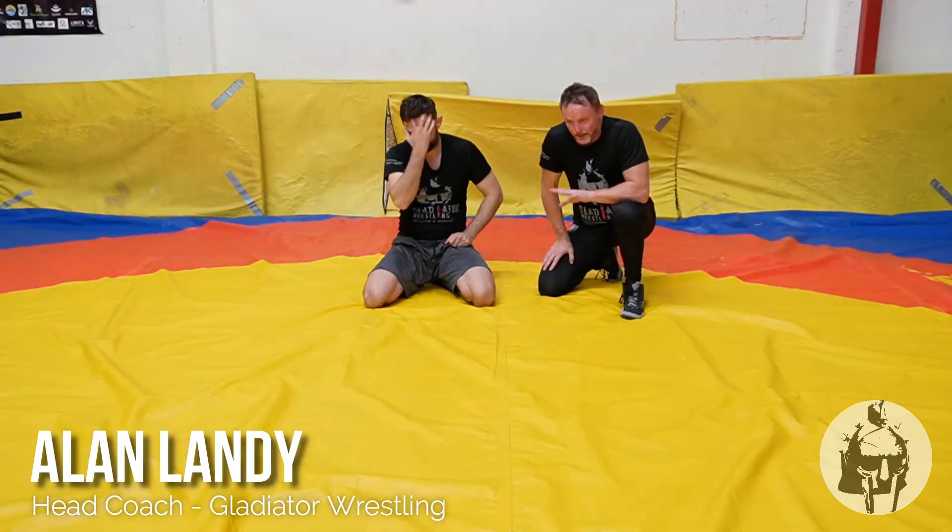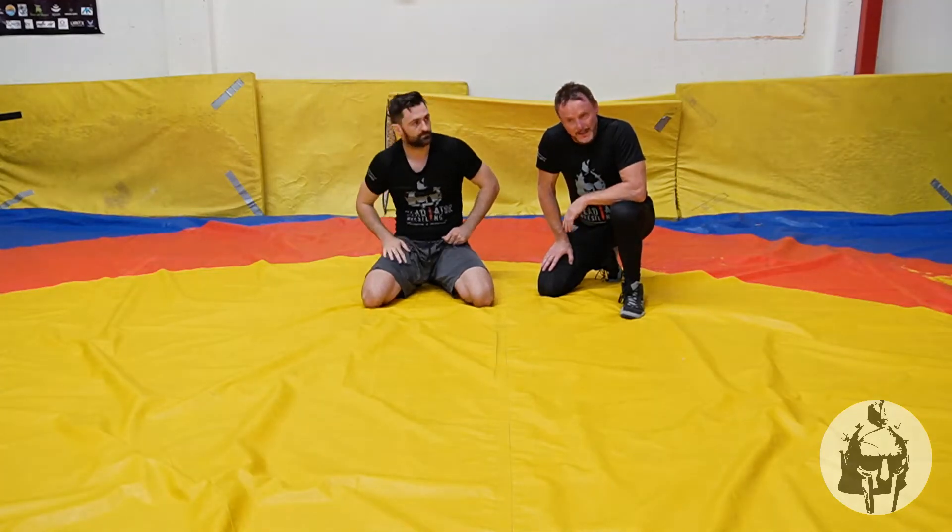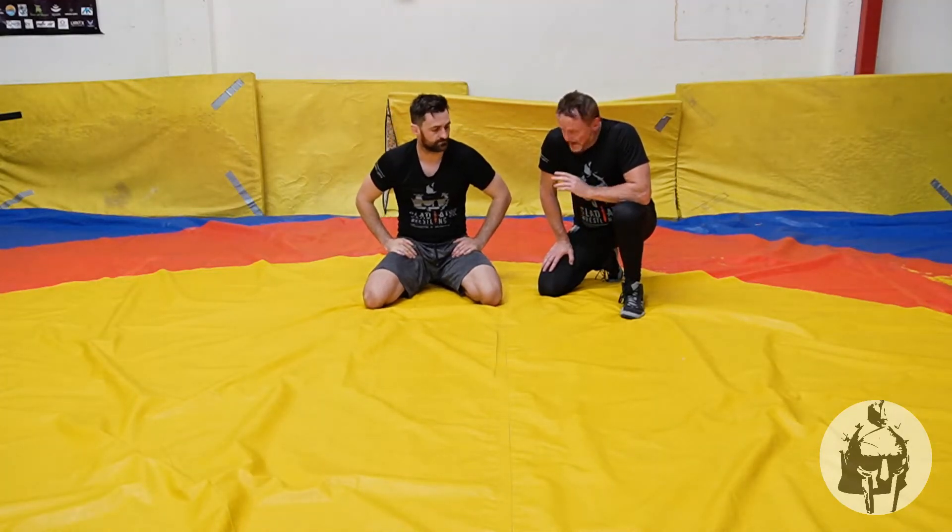Hi guys, I'm here with Lance and today we're going to be demonstrating the half Nelson tilt from the ground.